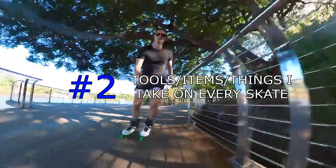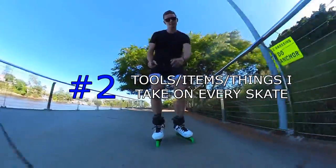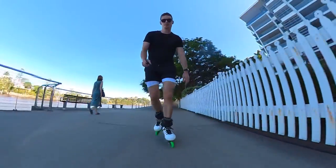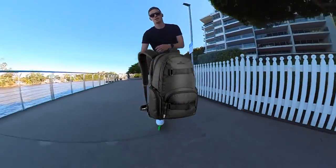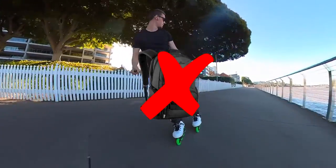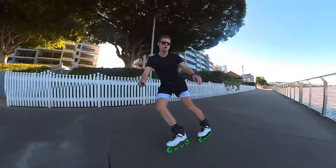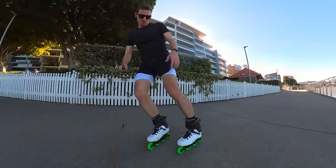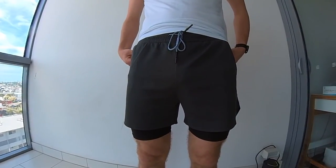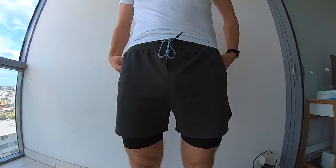Number two: tools, items and things that I take on every skate. There's one crucial decision you have to make before leaving your house and that is whether you want to take a backpack and take more weight with you, or whether you want to have as little weight as possible and no backpack. Personally I like to have as little weight as possible, and that's why I'd recommend these pants here. When it comes to fashion sense I'm not going to say they look too great, but you should wear what you want when you're skating.